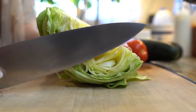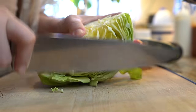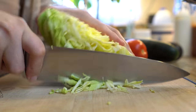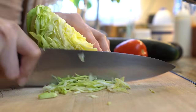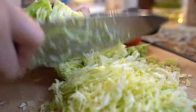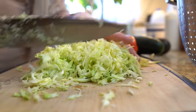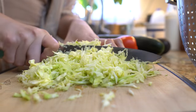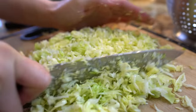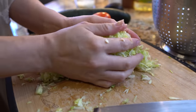First I'm going to start by preparing all of my vegetables. I'm going to start with my cabbage and I'm just going to make sure that it's very finely chopped. I like to grab all my cabbage and go back and chop it into smaller pieces. Then I'll transfer it into my bowl so I can rinse it.